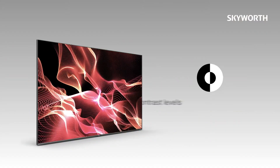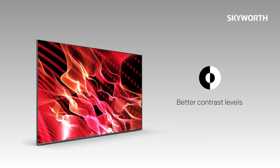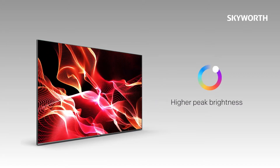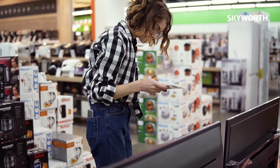The Mini-LED has better contrast levels, deeper and more consistent black levels, and higher peak brightness. And very importantly, it is a very cost-effective option.